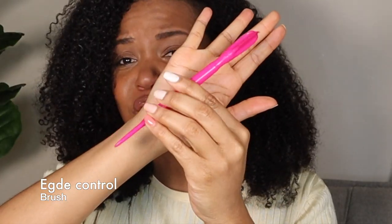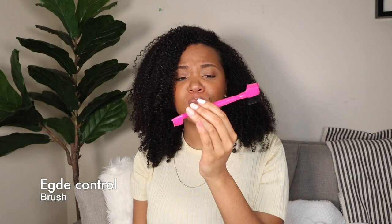Next up this is an edge brush, an edge control brush. I got it from a beauty supply store. I find them more sanitary and nicer looking than a toothbrush. I love using this if I want to do little designs on my baby hairs, and the little comb on it helps you pull your hair down to make the exact design you want. They're pretty handy and very affordable — like $2.99 or $3.99 — way better than a toothbrush.